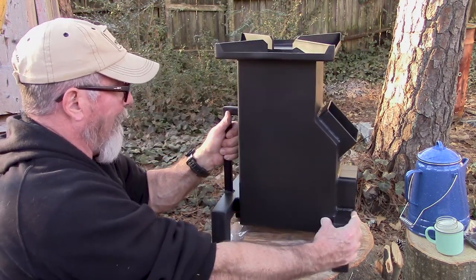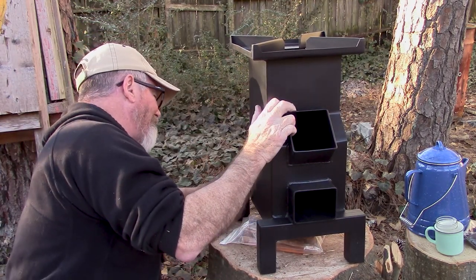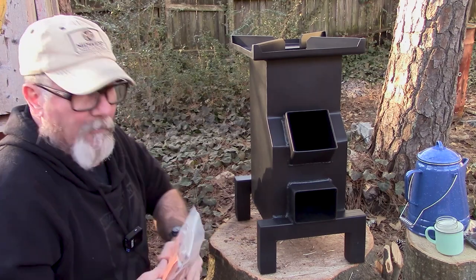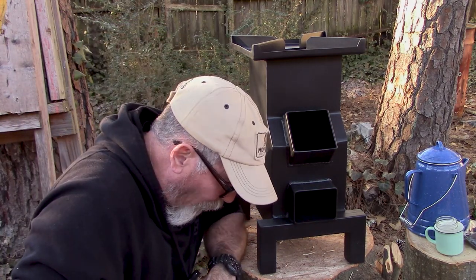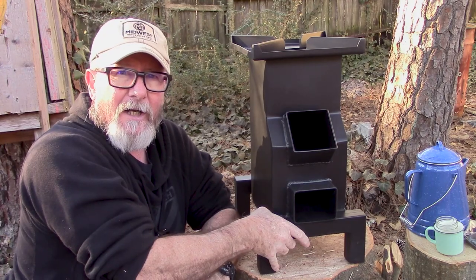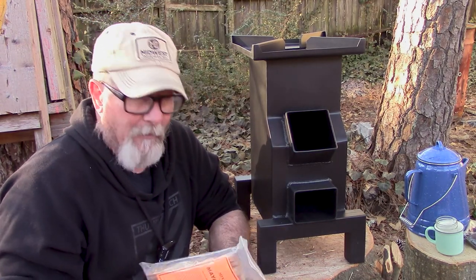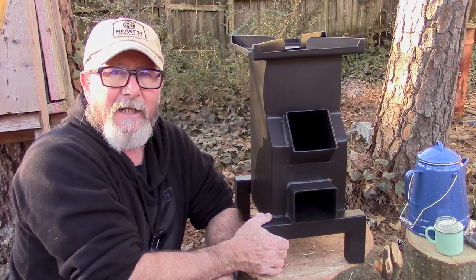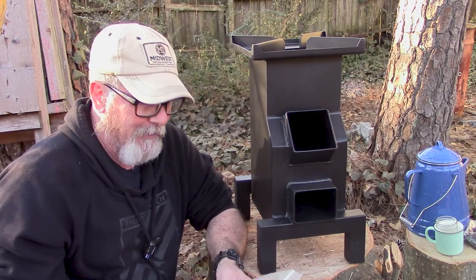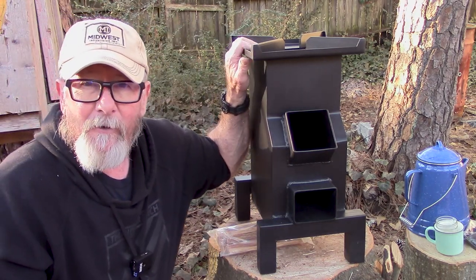It has a handle on the back so you can carry it, which is pretty cool. This thing is really sturdy — I've got a little shim in here because my stump top isn't quite flat, but a little wedge under there makes it solid. The price on this thing is not cheap, I'll be honest — it is $489.95. But it can literally cook huge amounts of food with minimal amounts of wood compared to an open fire. It comes with two bags of Mayan fatwood sticks, and if you use coupon code SOP you get a free fire starter ferro rod.